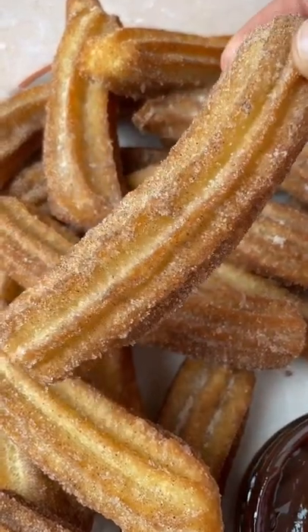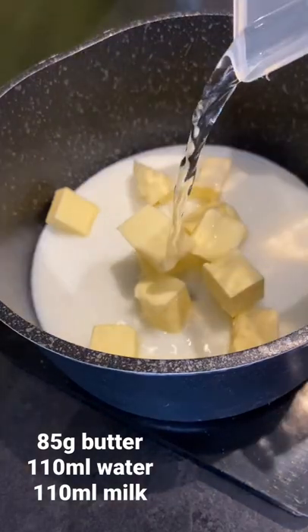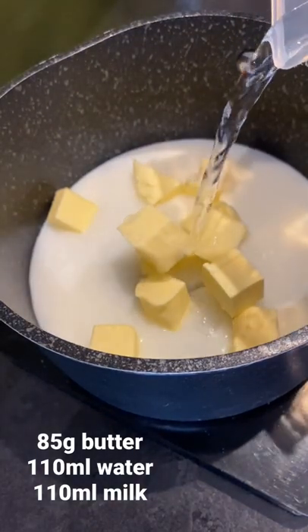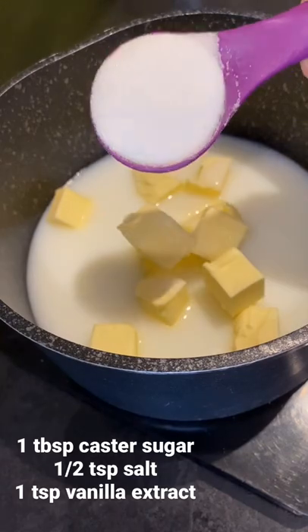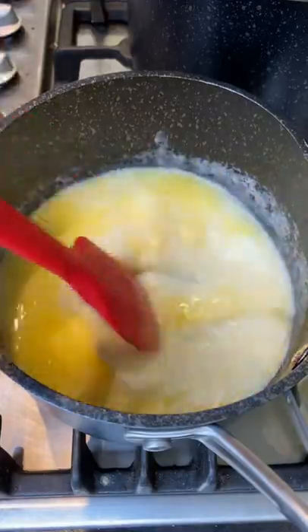This is how I make crispy golden churros. In a pan put some butter, milk, water, caster sugar and a little salt and some vanilla extract. Heat until steaming.